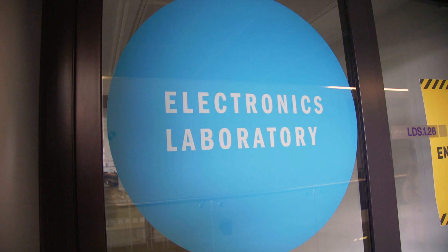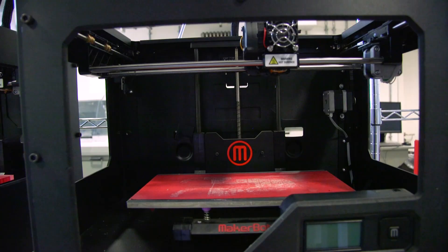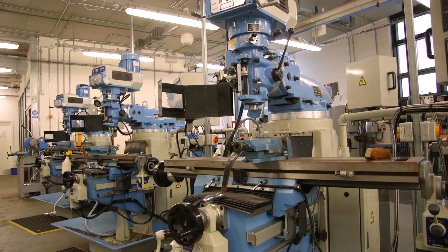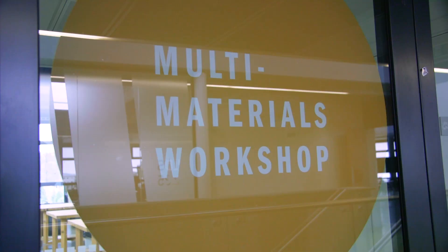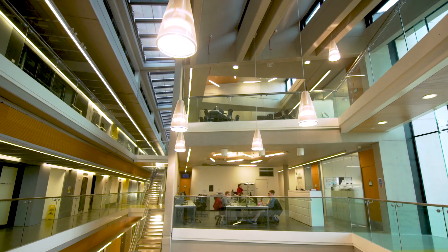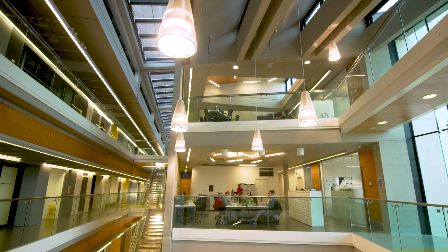We can also produce high-fidelity prototypes in our numerous workshops here at Loughborough. We have a fabrication, multi-materials, and machine workshop — all kitted out with industry standard equipment and supported by expert technicians who are always on hand to help. We hope you've enjoyed looking around our amazing facilities with us today and we'd love to see you soon on campus.